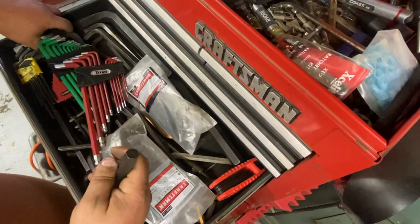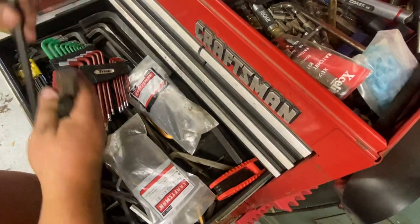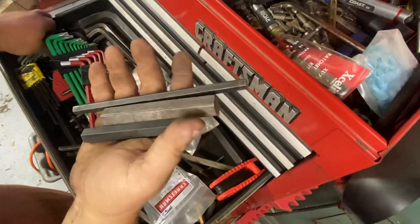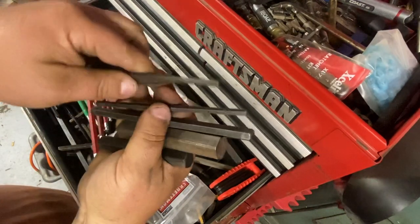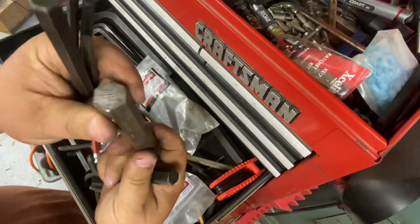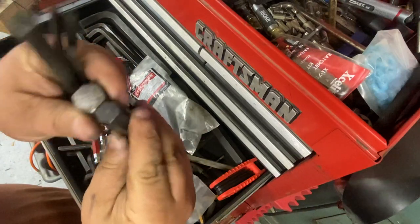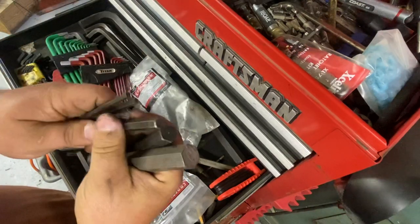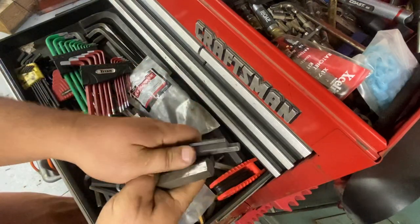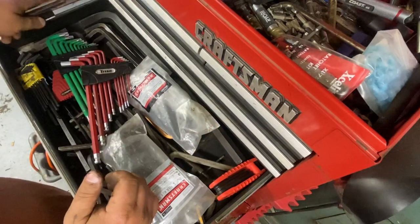I like to cut the angled part off these sometimes — they can really come in handy. First of all, you can chuck this into a drill, either a hand drill or drill press, or the mill. I use those quite a bit. You could make something like this or just buy hex stock.